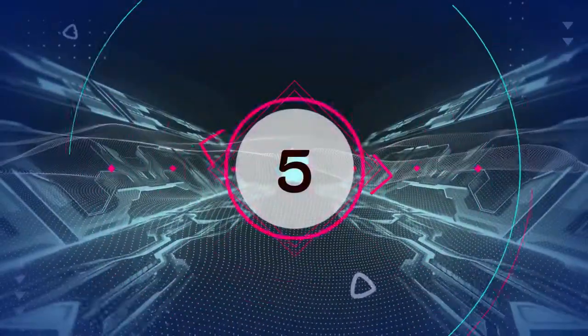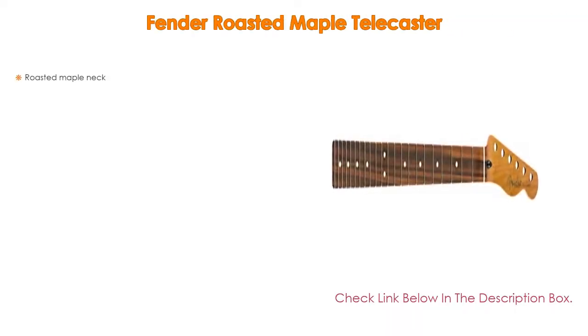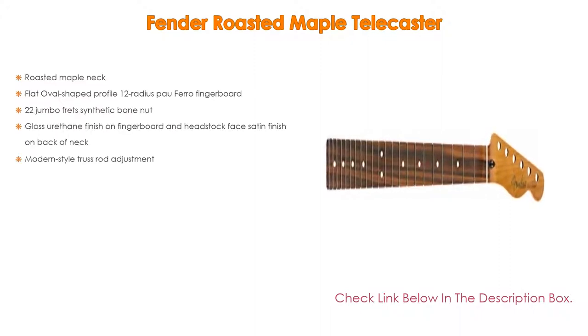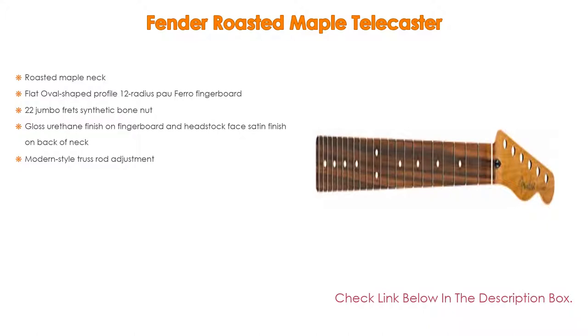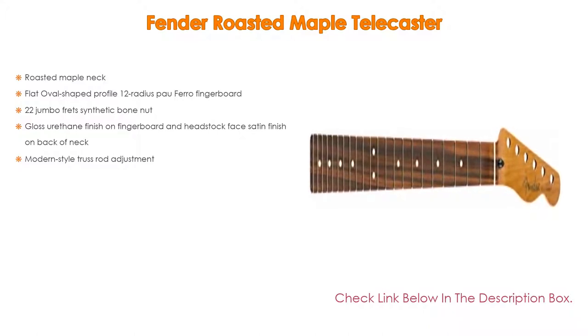Number 5. The Fender Roasted Maple Telecaster comes with many features, such as a Roasted Maple Neck, Flat Oval Shaped Profile, 12-inch Radius Pau Ferro Fingerboard, 22 Jumbo Frets, Synthetic Bone Nut, and Gloss Urethane Finish on the Fingerboard and Headstock Face with Satin Finish on the Back of the Neck.